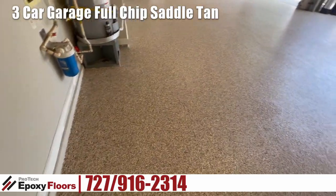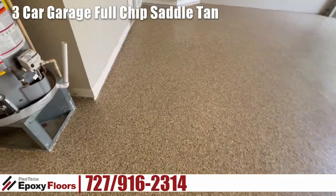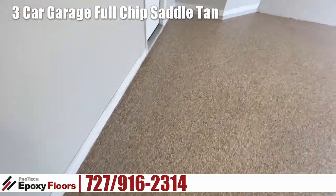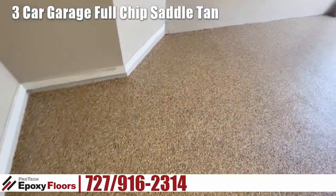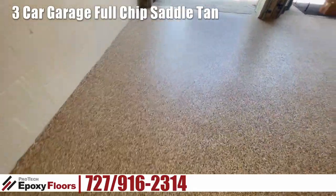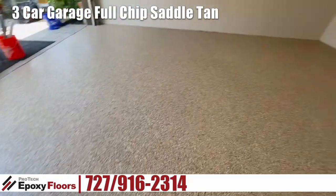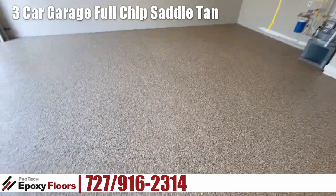This has an industrial epoxy base. It's a full chip broadcast with an aliphatic urethane top coat. The color is saddle tan, which is a real nice match to both the walls and the house exterior. So here we go.